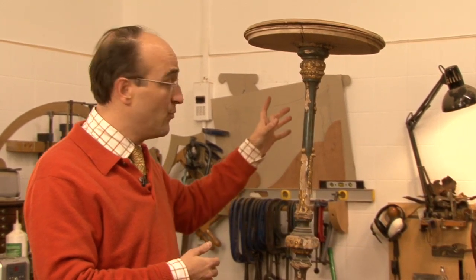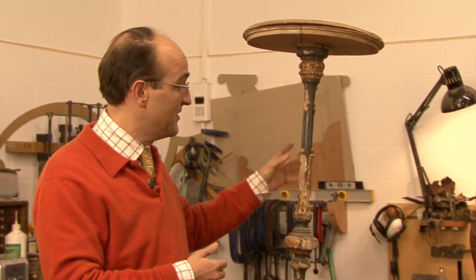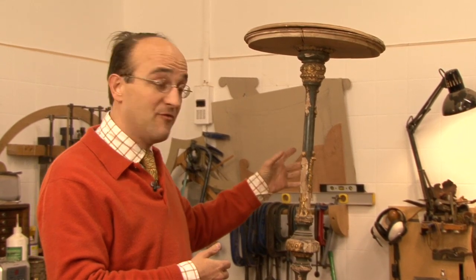For example, with this painted and gilt stand — if one wouldn't restore it, then the painting would actually continue to fall off and chip away.